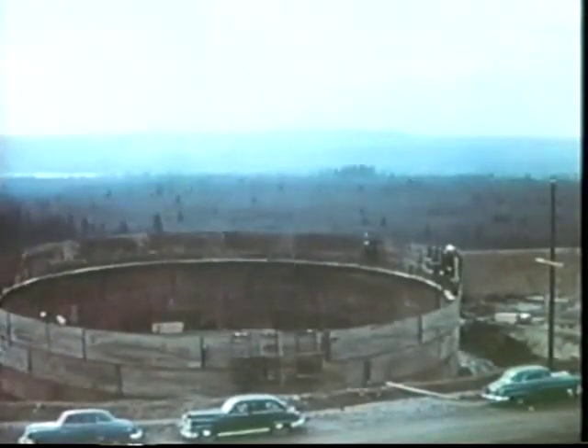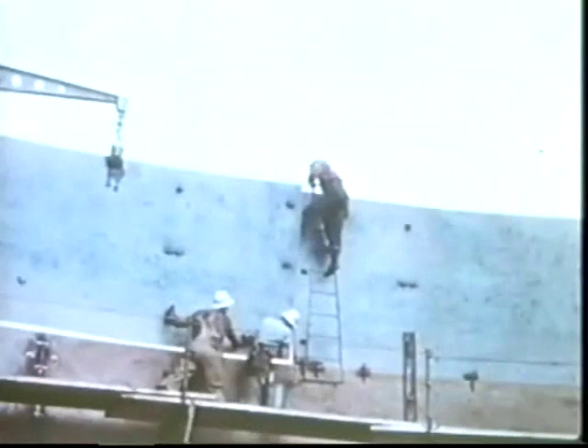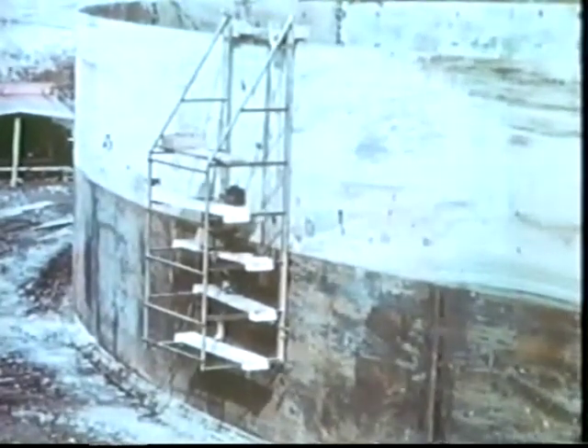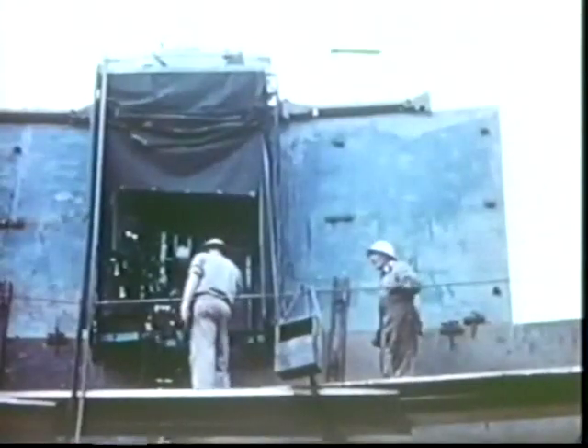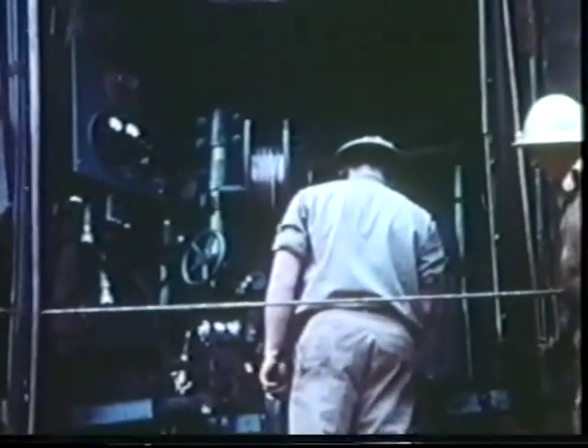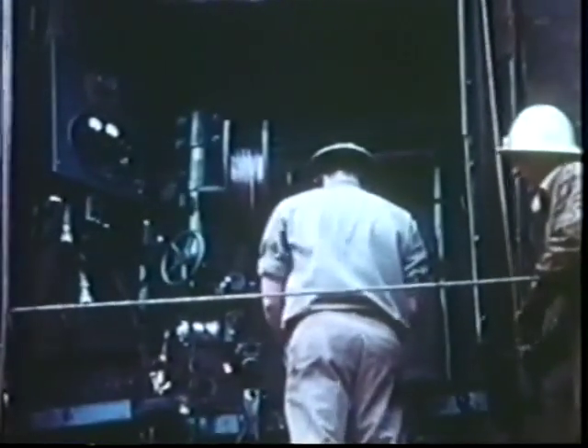Still another tank was rising on the Burnaby hillside. One after another, its great steel plates were hoisted into position. The vertical welding was done by hand, but the horizontal welding was speeded up by an automatic machine that moves steadily along, making a uniform weld of a strength equal to that of the plates themselves. And storage tanks were being erected and welded at Edmonton at the same time by Toronto Ironworks Limited.